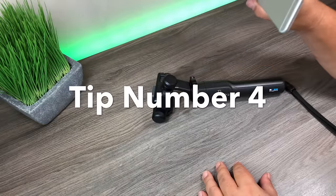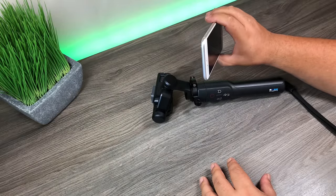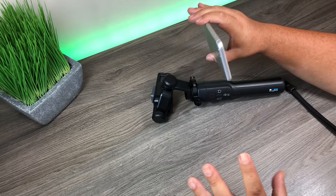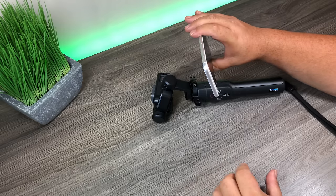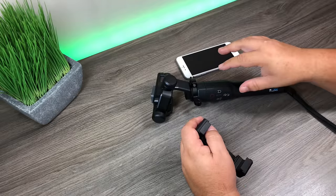For tip number four, I'm going to show you how to mount a smartphone onto your Karma Grip. You might be wondering why — basically it gives you a nice big monitor so if you're filming something very specific, it helps you line up shots and frame things nicely. There are two ways to do it and I'll show you both.